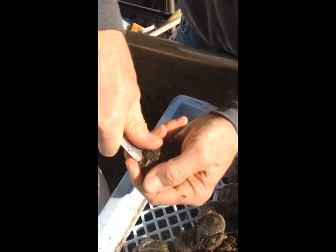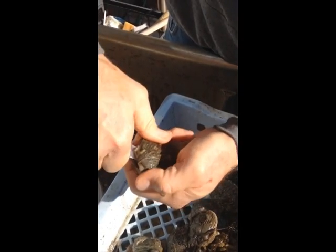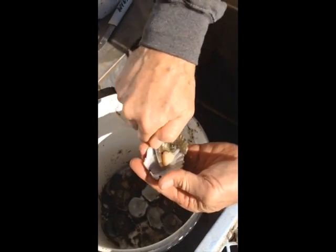Pop the shell, cut the muscle, grab the guts, pull the guts out, cut the muscle off, and then we're done.